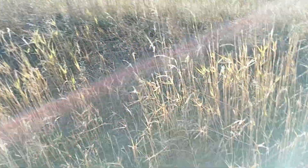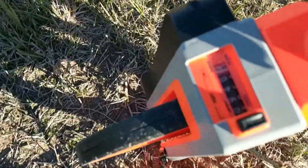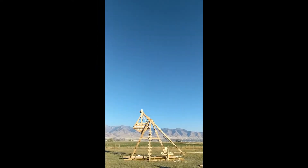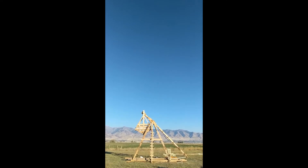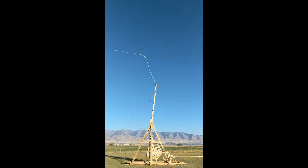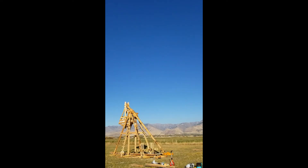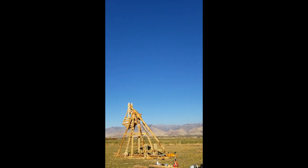Okay, so the last shot was with 1,500 pounds of counterweight. Let's call it 940. All right, 1,500 pounds, bowling ball — in three, two, one.